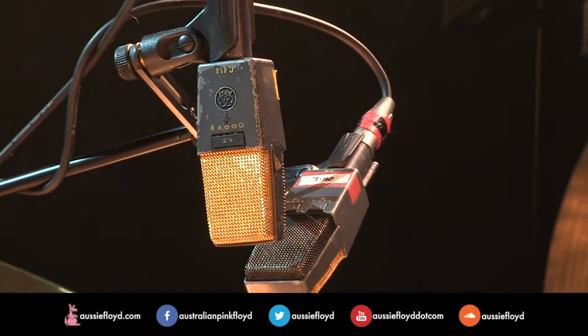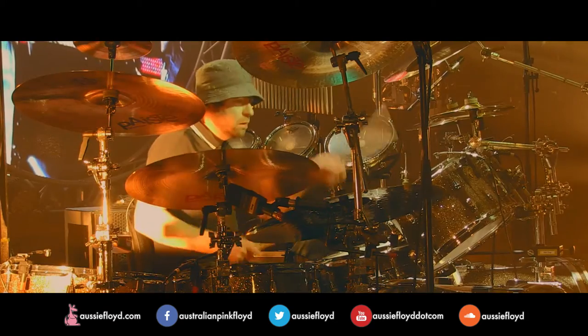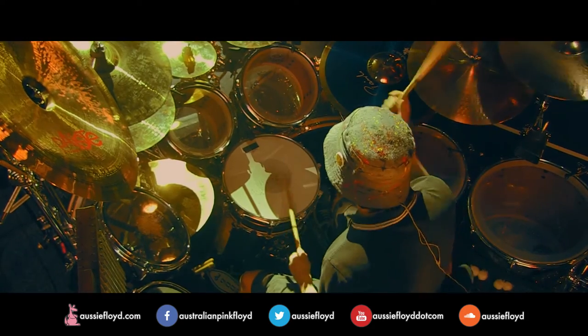So, the drum kit. We start with the overheads, which are 414s — one picks the two ride cymbals up for that nice Floyd tinkly top end. The kick drum mic, which is again phenomenal, is a D12VR.